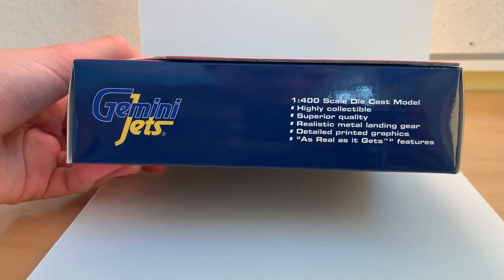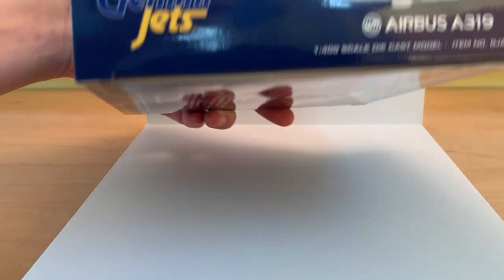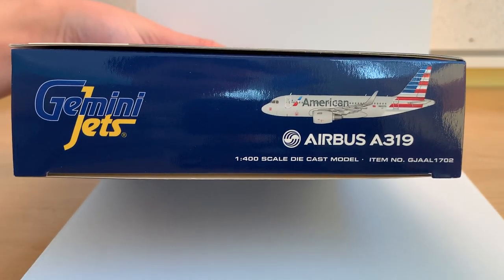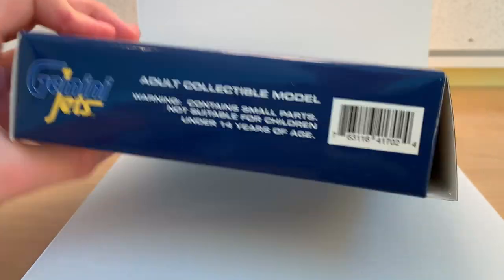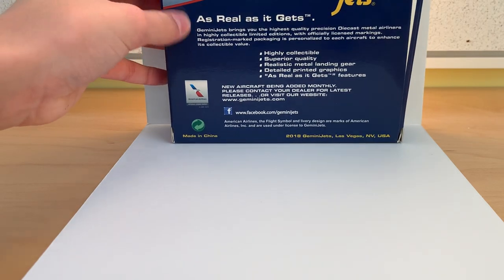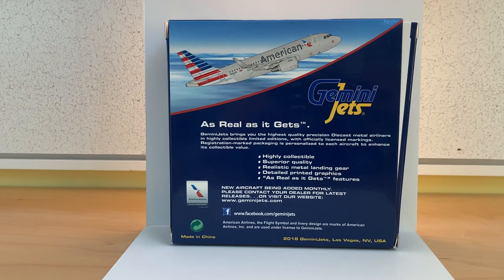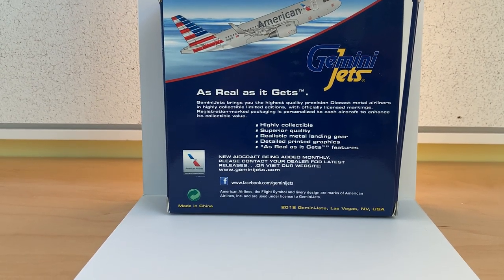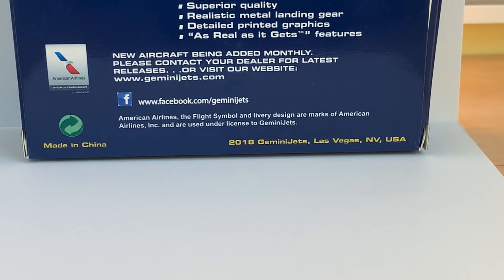Here is a view of the box from the bottom — we've got some information there. We've got the picture of the aircraft again and the Gemini Jets logo on the top of the box with some more information, then the side of the box. Moving on to the back, we have a picture of the aircraft climbing, the Gemini Jets logo, as well as some company information. This is a 2018 release.